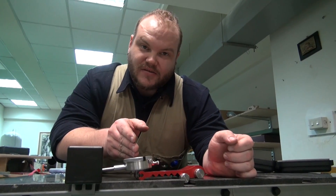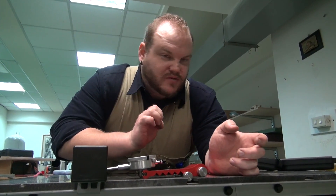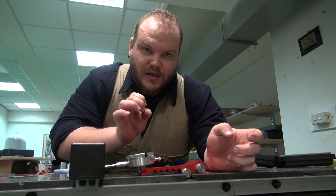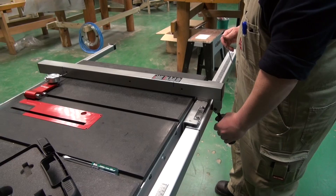We're now down to 10 thousandths of an inch — a little more adjustment to do, but a very small amount. We have to be very careful doing this, making tiny, tiny increments — maybe an eighth or even a sixteenth of a turn at a time.